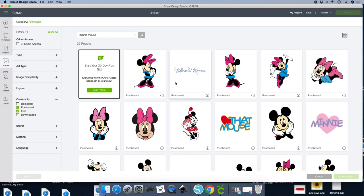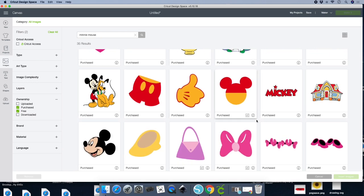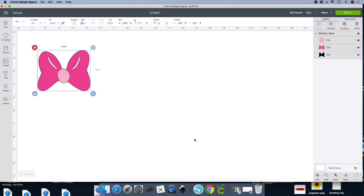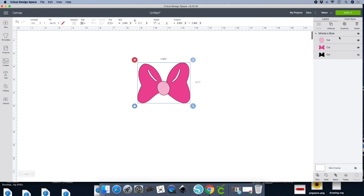Hit Enter and then go ahead and select the images you'll be using. I need this bow — when you click on your image you'll see it at the bottom of the screen. Go ahead and insert images. Okay, now go to your layers panel on your right-hand side and unclick the eye because that's the shadow.